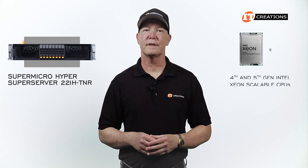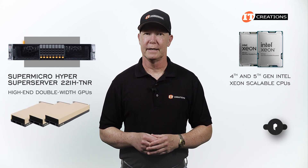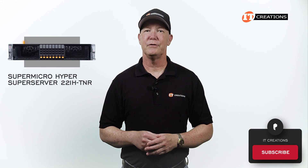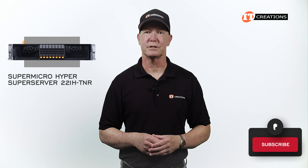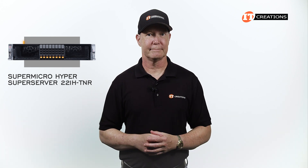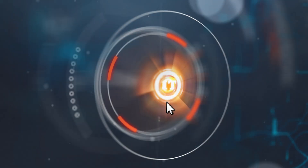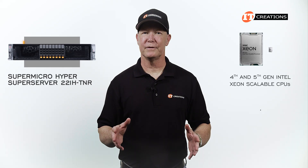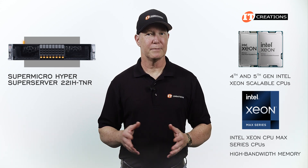It offers support for 4th and 5th generation Intel Xeon Scalable CPUs, plus high-end double-width GPUs. It can also be outfitted with Intel's Xeon CPU Max Series CPUs, featuring high-bandwidth memory.